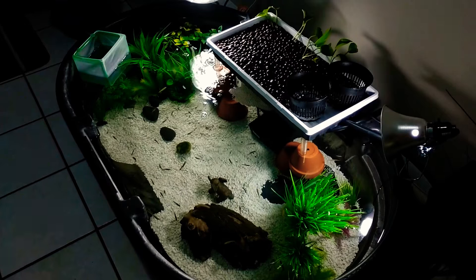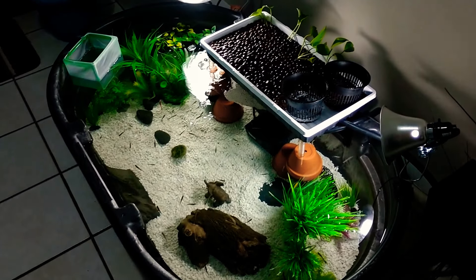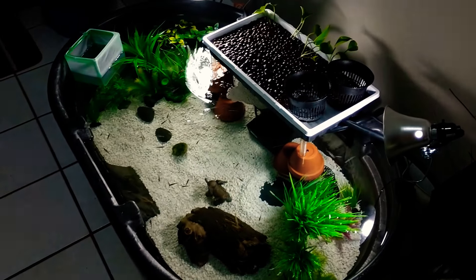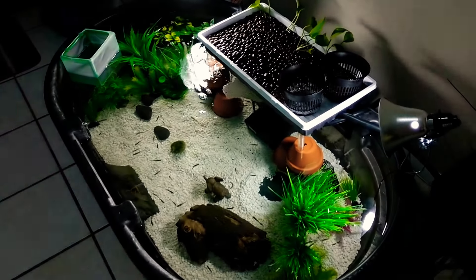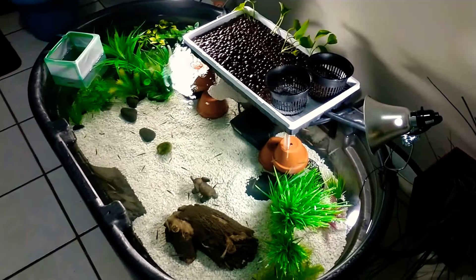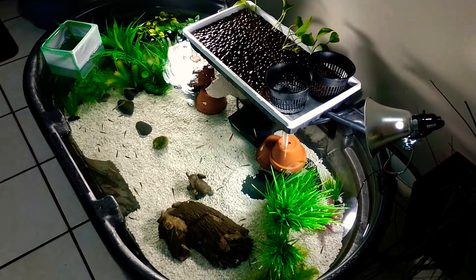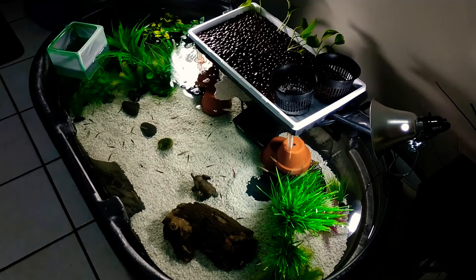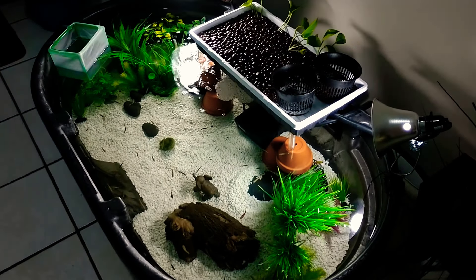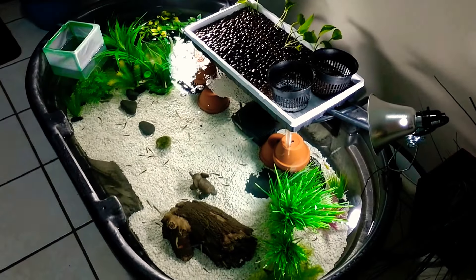Alright everyone, so we have a new hydroponic system in the indoor pond. I did this design myself. I love it because it's going to control a lot going on in here since we're going to have a lot of fish in here. So we did a new modification to it to make sure that everything is going to be kept in balance. Let's take a look at it.